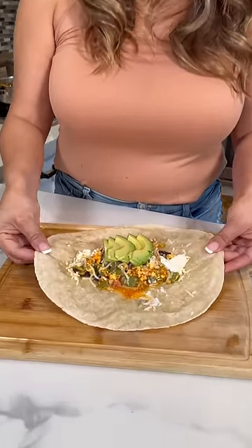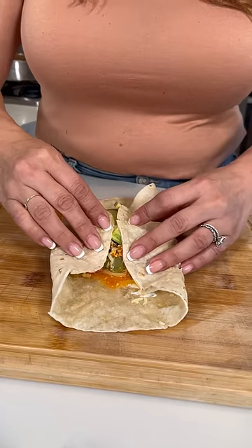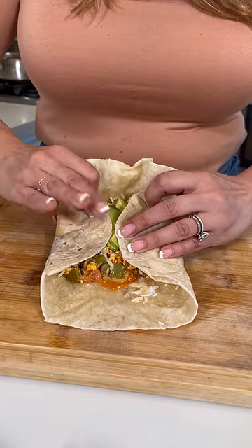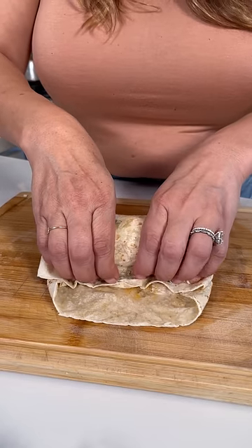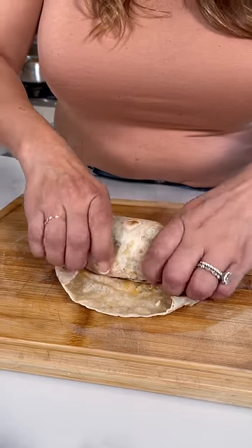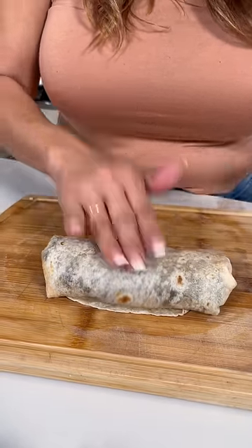I know many of you already know how to roll a burrito, but many of you don't, so let me show you. First, you're going to get these two sides and fold them in the middle. Then, with these fingers, make sure you're holding the food inside, and you're going to tuck it in and nicely, tightly roll it up, just like that.